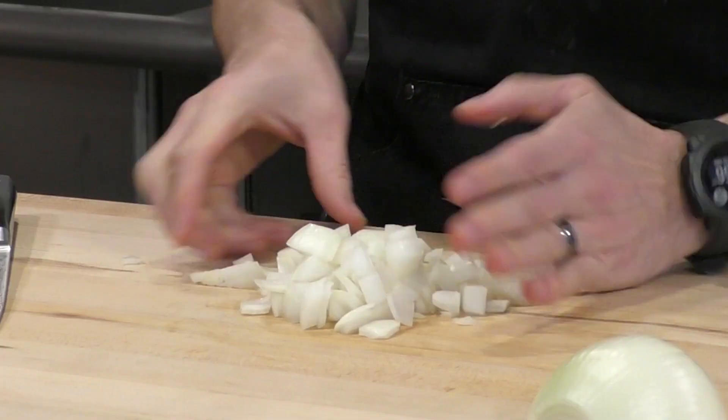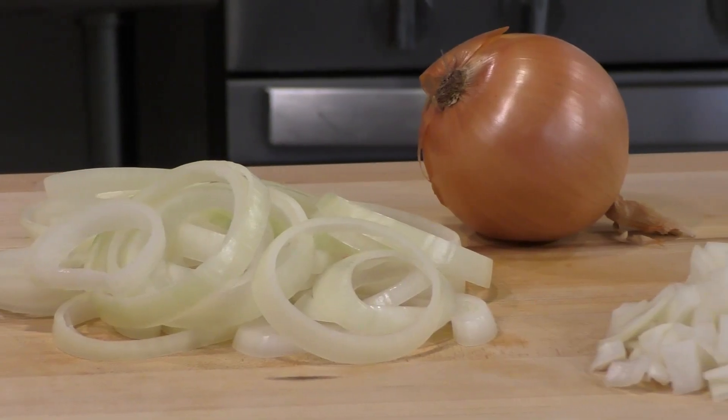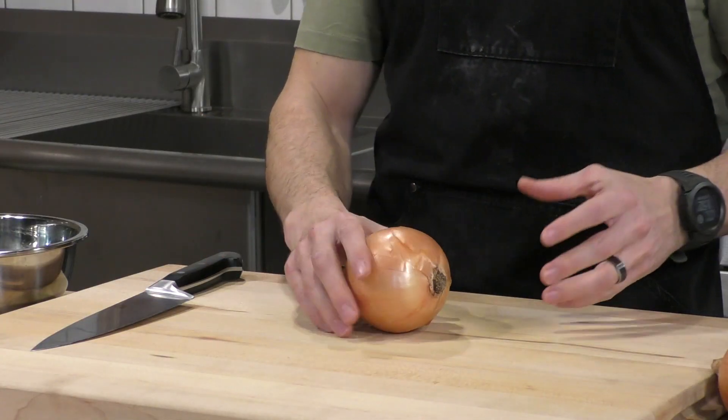90% of cooking is cutting onions, so in this video I want to show you three easy ways to cut an onion. I show this a lot in all of my recipe videos, but maybe you're making somebody else's recipe. Here are the three top ways you can cut an onion to make you a better cook in the kitchen.